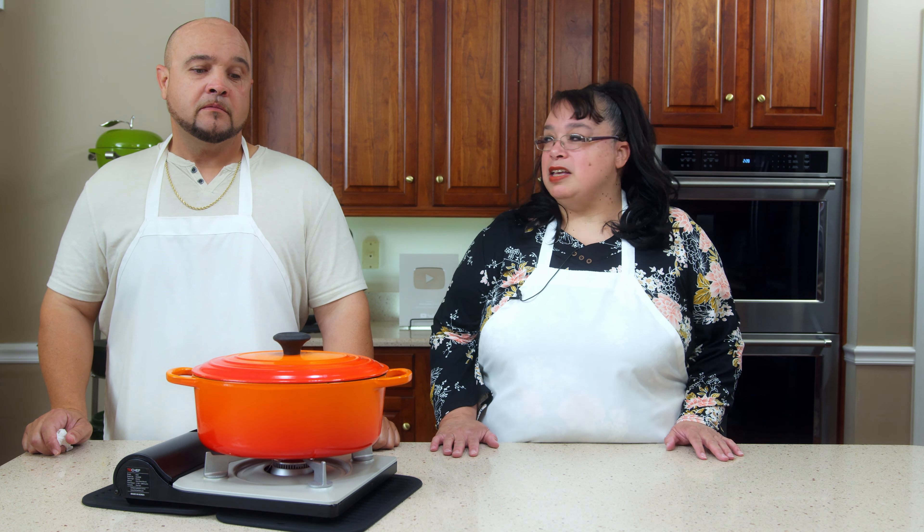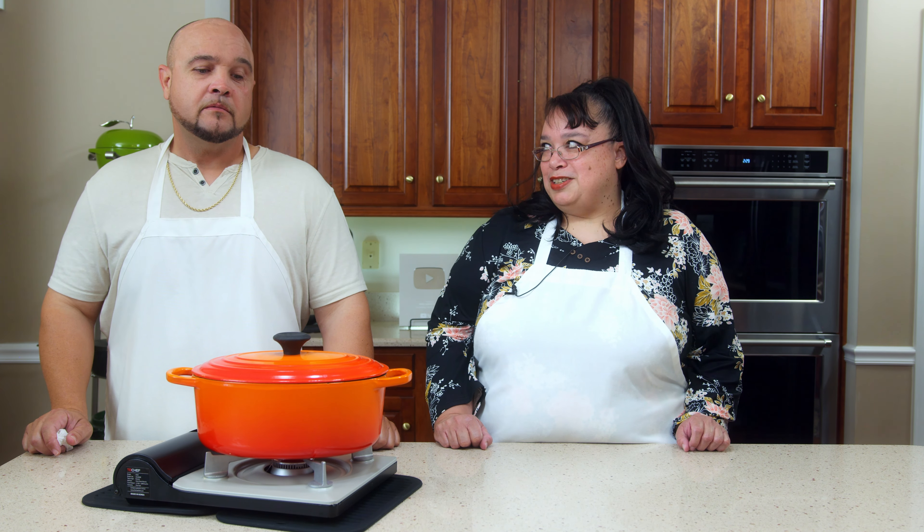Hey cooks, we have a very special guest on the show today. We have Jake, and he's coming straight from Mississippi. Today we are making his family recipe, chicken and sausage gumbo. This is the real deal, folks. We are going to learn how to make a true Cajun gumbo, and Jake is going to show us how to do it. Welcome to the Amy Learns to Cook kitchen.